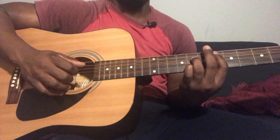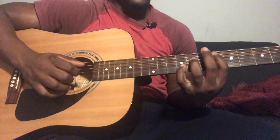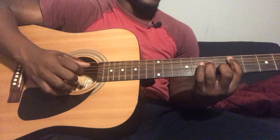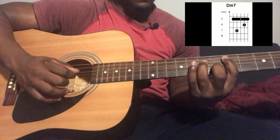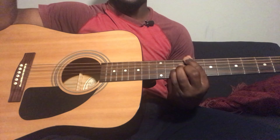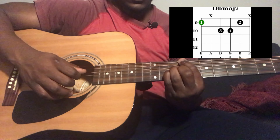Then go to an A minor 7 again. And then repeat the whole chord progression one more time. But for the second time around, the plucking pattern is going to be different — go to Ab major 7, pluck the 6th and 4th string together, pluck one more time, then Ab major 7 again pluck it 2 times, then Bb minor 7 pluck it 2 times, then D minor 7 pluck the same strings 2 times.